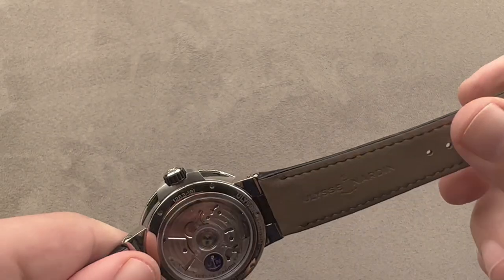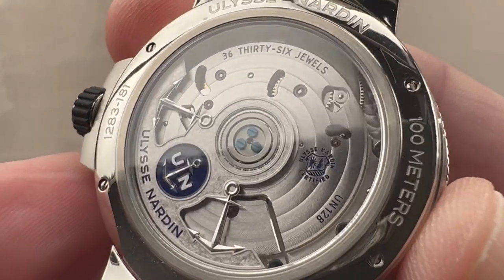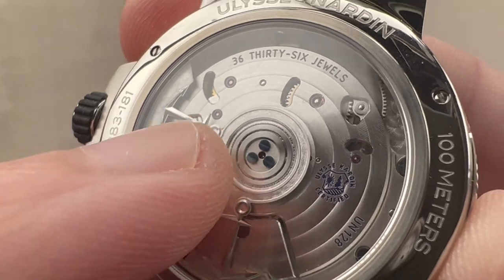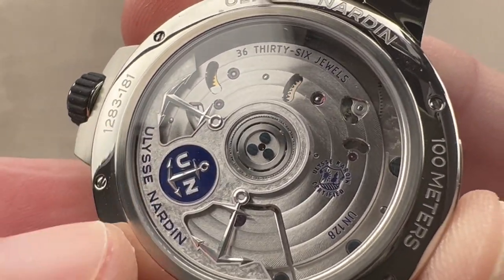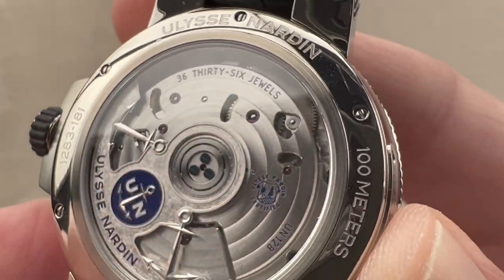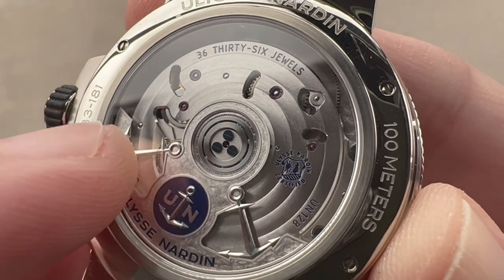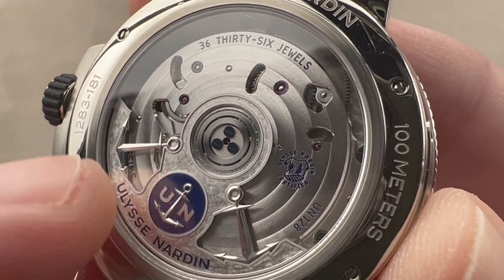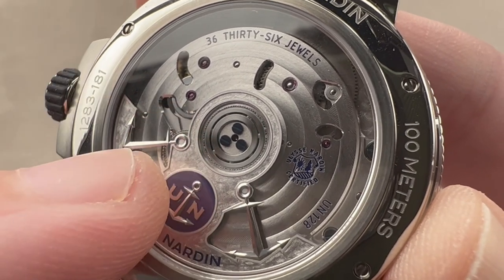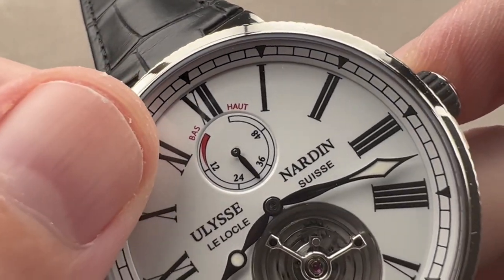Taking a quick look at the depth of the tourbillon, then turning it over, you can see the rest of the UN-128 movement. It is a bi-directional winder — my understanding is this uses a magic lever-style bi-directional pawl-based winding system. We have high-efficiency ceramic rotor bearings, likely a hybrid ceramic system with steel races and ceramic bearings. There's a lovely multi-finish white gold rotor with a lacquered Ulysse Nardin logo, blued screws, circular Côtes de Genève, solarization on the barrel, and engine turning on the base plate. All of this with a 60-hour power reserve, beating at 4 Hz — a generous power reserve with a tourbillon without cutting back the beat rate. It pivots on 36 jewels and includes a power reserve indicator on the dial side.